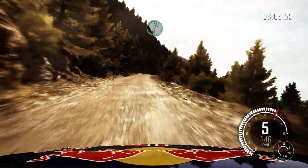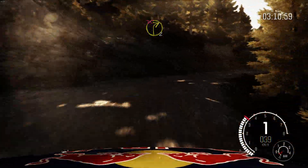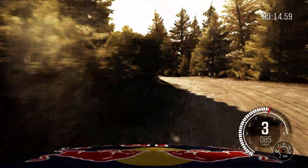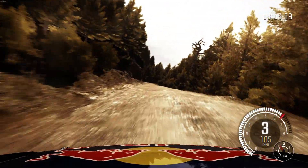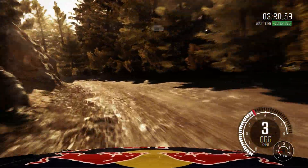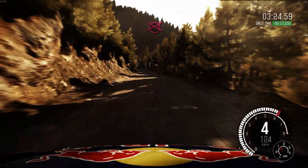Keep left over crest. Right 6 long, into left 6. And right 2 half long, don't cut. Left 3 long, keep right over crest, 80. Right 6 over small crest. Into left 4, 80. Left 6, 80 over small crest, to finish.